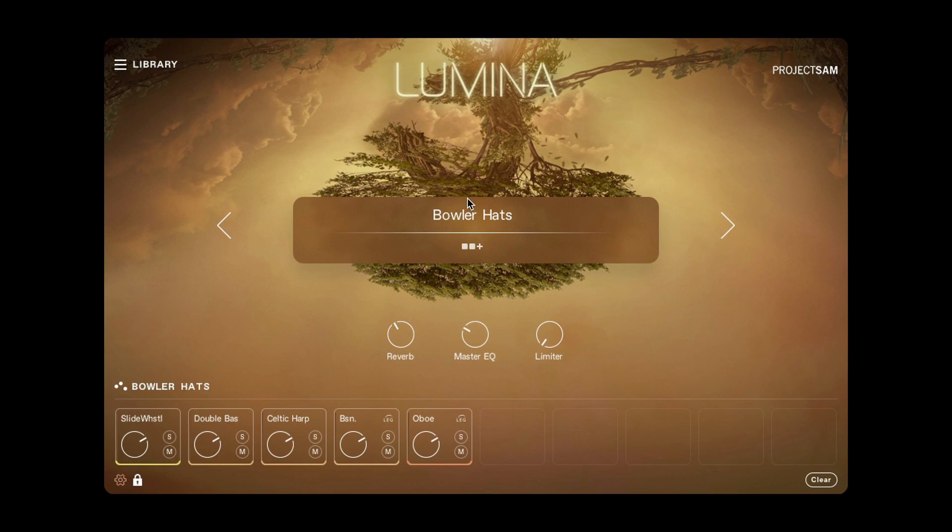While we're here, this is the Multi View, which allows you to control global effects for all the instruments that are part of the Multi. You can go to the previous or next Multi using the big arrows. And to access the controls for each individual instrument using the main interface, you have to unlock the Multi first over here.